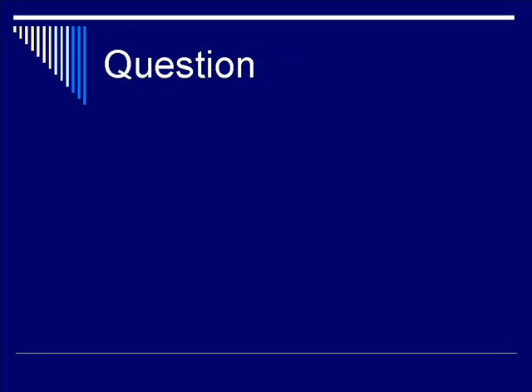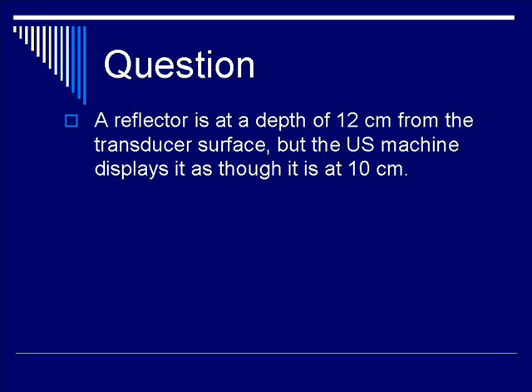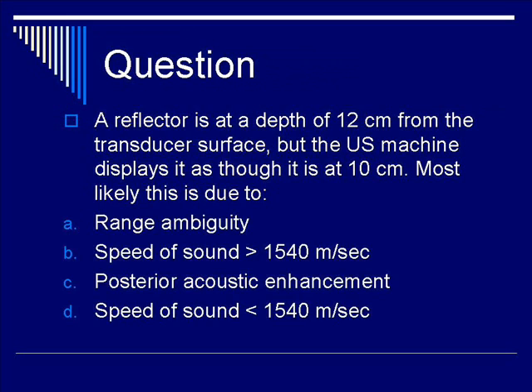Final question: a reflector is at a depth of 12 cm from the transducer surface, but the ultrasound machine displays it as though it is at 10 cm. Most likely this is due to what phenomenon? A: range ambiguity; B: the speed of sound is greater than 1540 m/s; C: posterior acoustic enhancement; or D: the speed of sound is less than 1540 m/s?